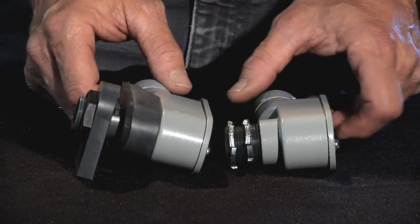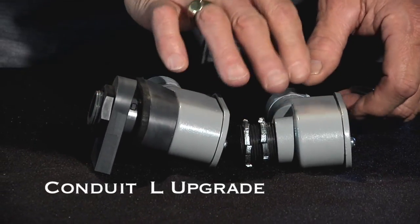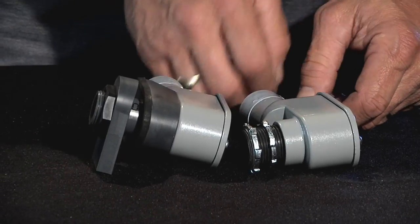What we'd like to introduce to you now is our upgrade that we have made in the Conduit L. The Conduit L is a means of bringing the wires — the electric wires — from your submersible pump from the inside to the outside of the casing.